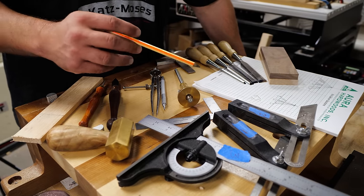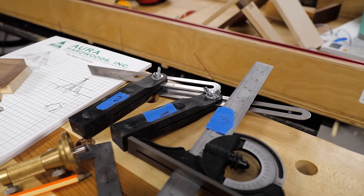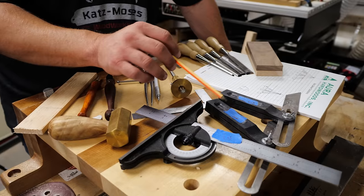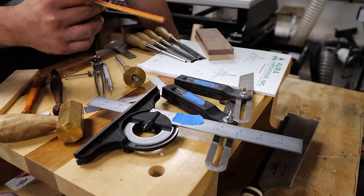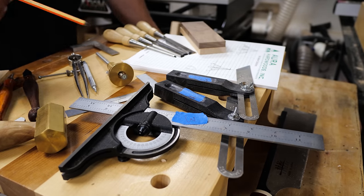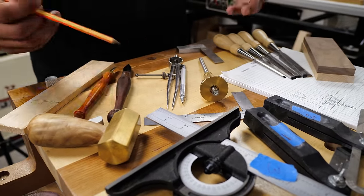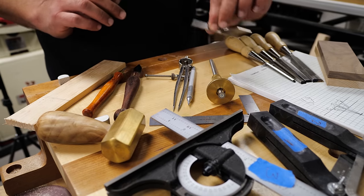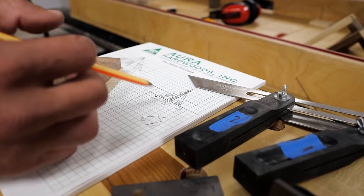Here are some of the tools you're going to need to cut this joint. I recommend three bevel gauges — you don't need them, you can do it with one and just reset your angle, but having multiple is really helpful. I picked these up for $4 a piece at my local hardware store. You're also going to need a ruler or dividers for marking out, sharp chisels, a marking knife, a marking gauge, and a square.